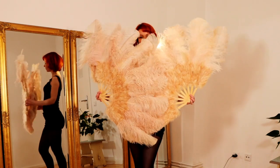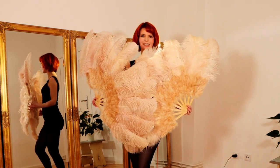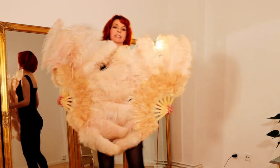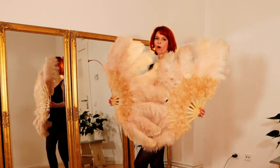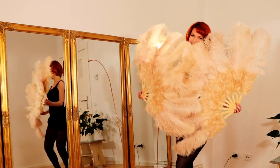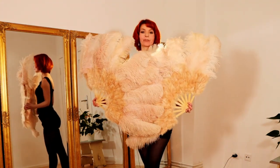Movement number one: The Heart Shape. Here you hold your fans in front of you in the shape of a heart, and this always looks very beautiful for opening your feather fan dance routine. With this you can enter the stage, walk, pose, feather yourself, and smile. This is very good for the beginning of your routine.